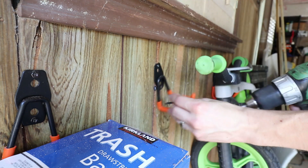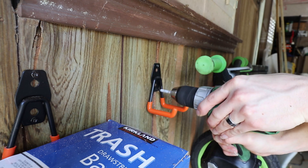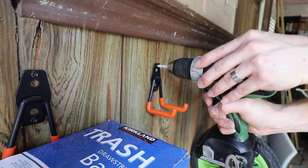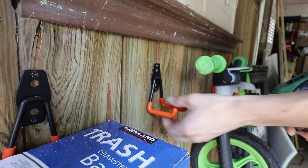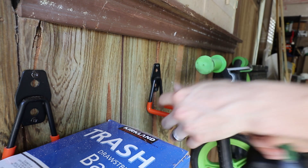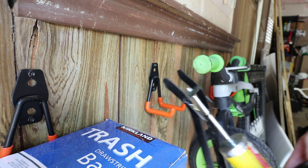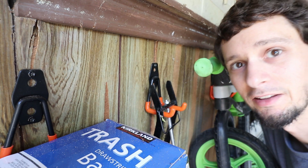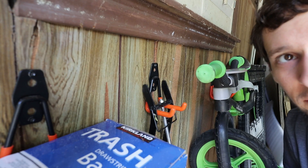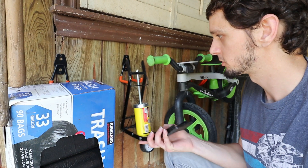I always leave the first one loose so that I can line up the next one fairly easily. That bottom anchor didn't attach as well as I would like, but for hanging what we're going to hang it's fine. If I'm hanging anything heavy, I'm going for a stud anyway. But for something like a little pump so we can have it hanging on the wall for pumping up bike tires, that works great.